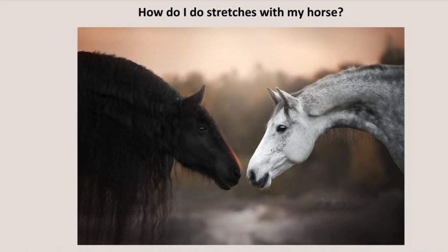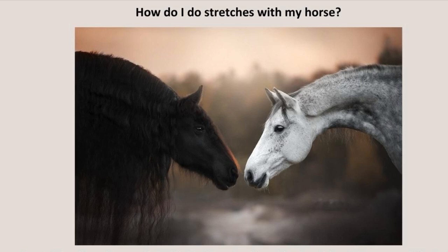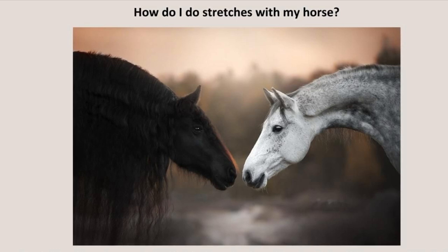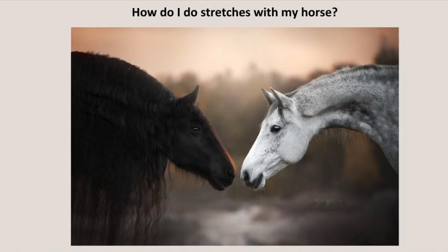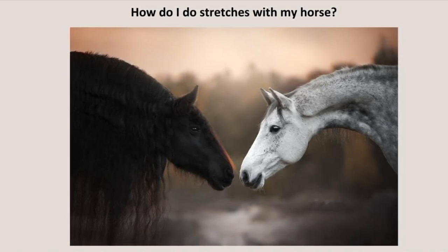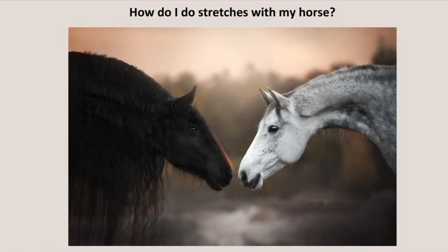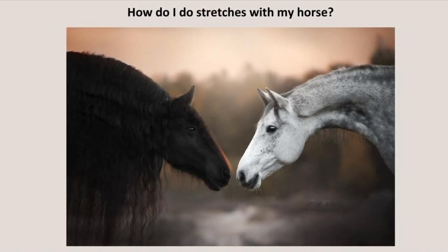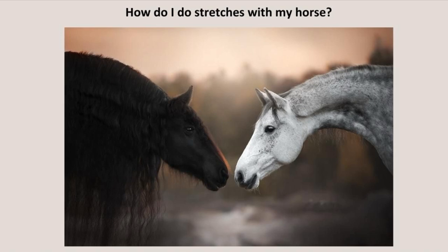I've carefully and lovingly created an online course, Stretching Your Horse, a guide to keeping your equine friend happy and healthy. There are 10 stretching exercises with video included, and lots of information about how, where, when, why, and what to stretch. In this course, you can discover the transformative power of stretching for your horse. The course gives easy-to-follow instructions on various stretches designed to enhance your horse's comfort, movement, and overall performance. By the end of the course, you'll not only understand the importance of stretching, you'll also gain practical knowledge about its implementation.